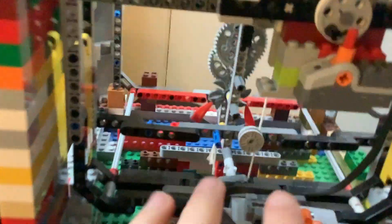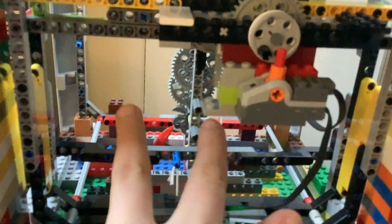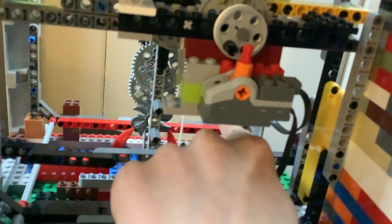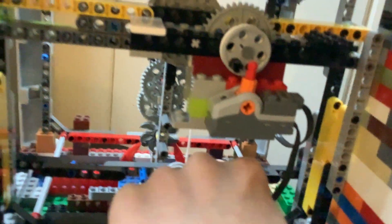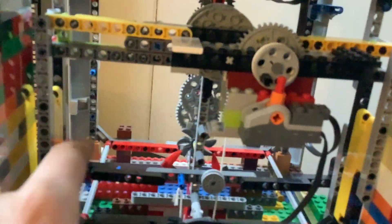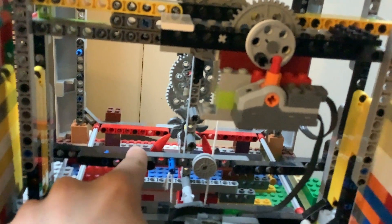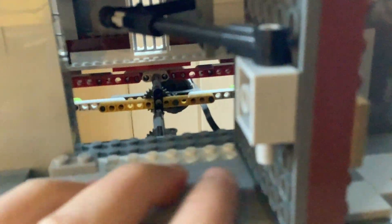There are two big empty spaces on the sides of the timekeeping mechanism. On this side I'm planning to add some sort of bell striking mechanism, and over here I'm going to have some sort of system that operates a music box, which will move these figures up here and also open this door with some figures behind it.